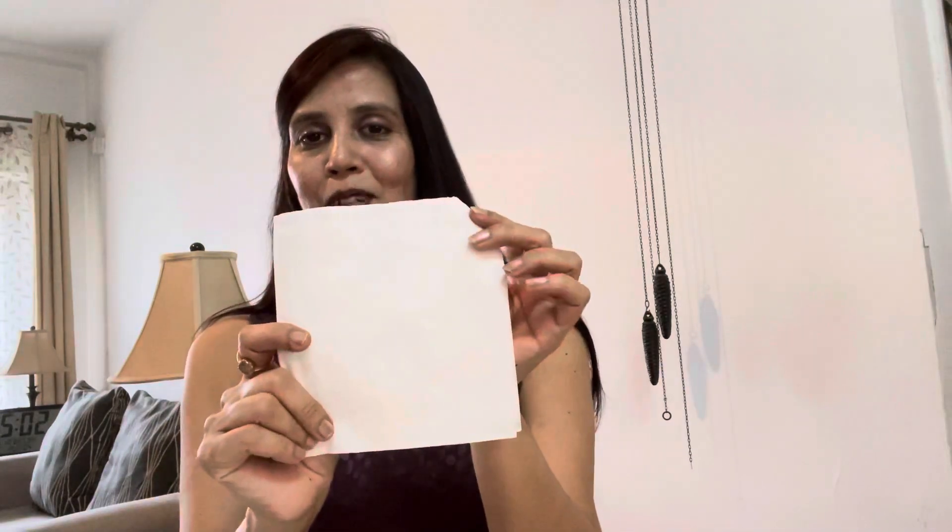You can see there's nothing on my palm. I will also show you on a tissue paper — it dries so much and doesn't come out. You can see even on the tissue paper it doesn't come out. Even the tissue paper is very clean.